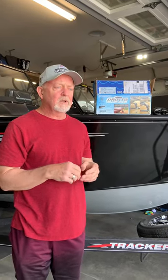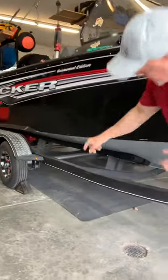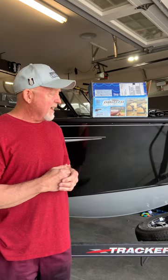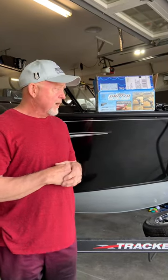The reason I'm doing this video is that there are several videos out there on this particular system, but they all take the boat down to the lake and install it in the parking lot, or the trailer had rollers on it. This is a bunk trailer, and I didn't want to spend time at the lake putting this on. I'd rather be fishing, so I thought I could do it at home with the boat still on the trailer.